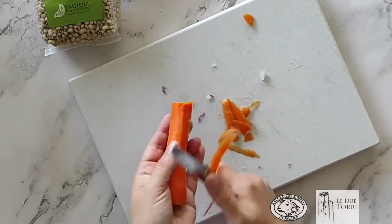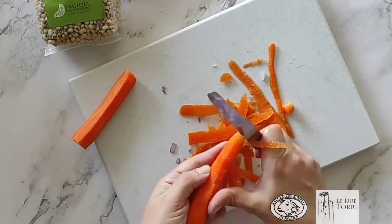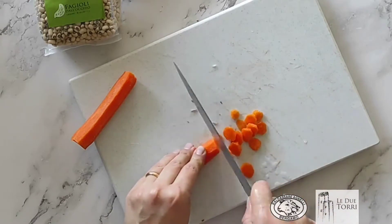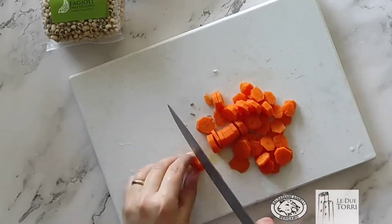Puliamo due carote, le tagliamo a rondelle sottili, e anche queste andranno da parte. Così avremo tutti gli ingredienti pronti per preparare la nostra zuppa saporita.